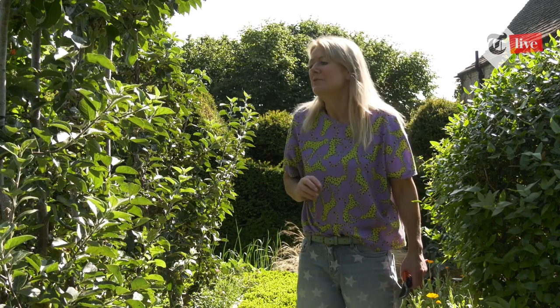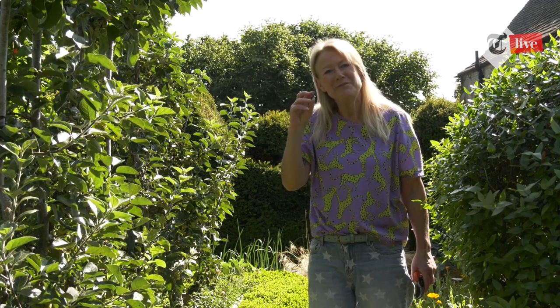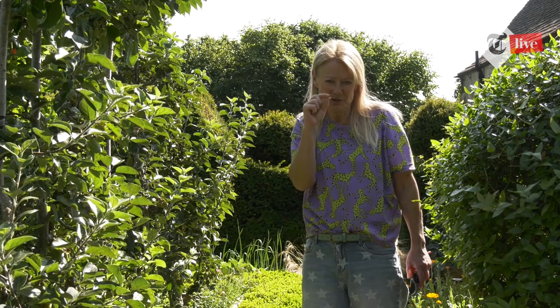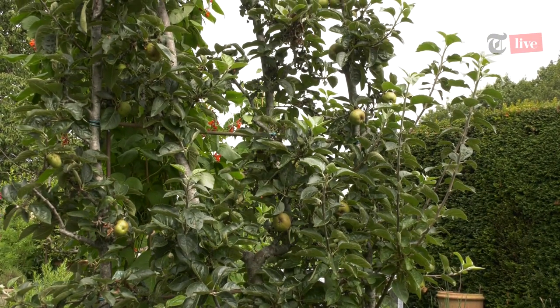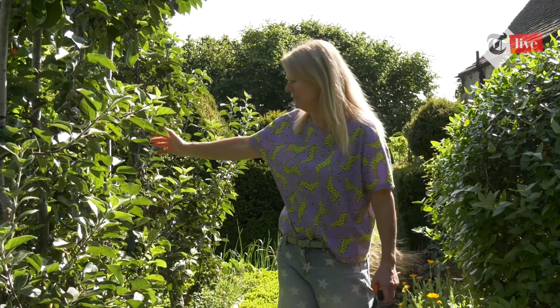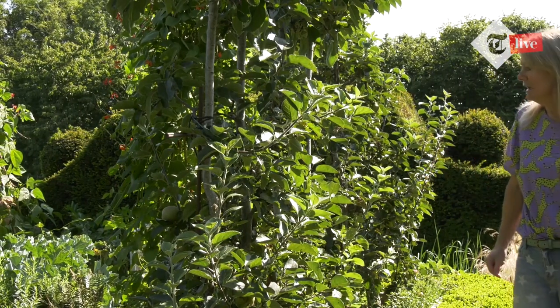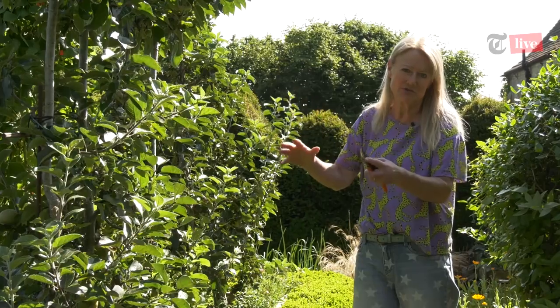Cutting now will make the tree produce more fruit buds than vegetative buds, so you'll get more fruit. Fruit buds are rounder and fatter than vegetative buds, which are much slimmer. With these trained trees you want lots of fruit, not masses of feathery growth. Another good reason is getting more sunshine to your apples — if I cut back these tall straggly growths, they'll ripen better. And it's also for decoration: you want to keep the form of the plant restrained. Those are the reasons you do it.